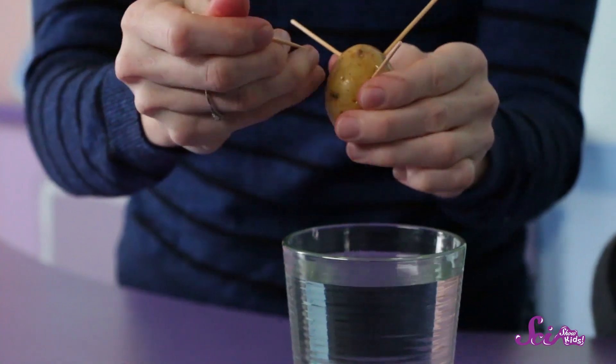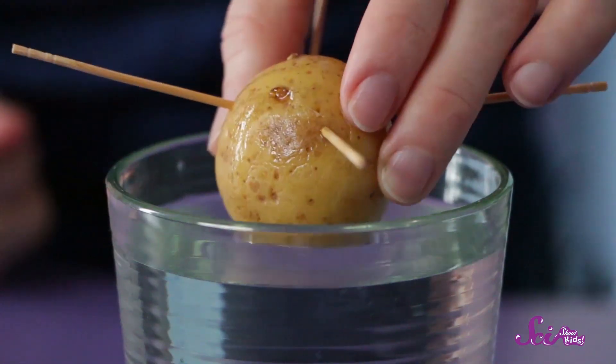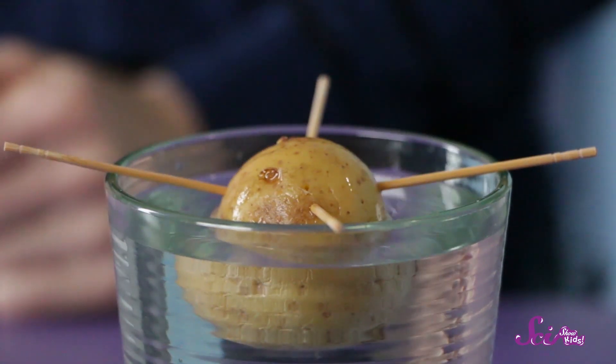Squeaks thinks that our potato is too far in the water, and I agree. You'll want it arranged so that just enough of the water covers the bottom of the potato, including some of the eyes, but not the whole thing. There! Now these toothpicks look just right!